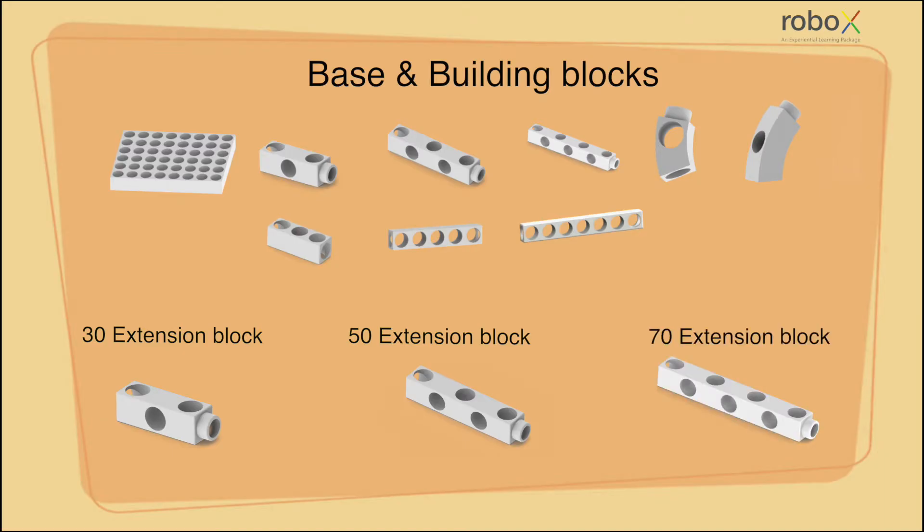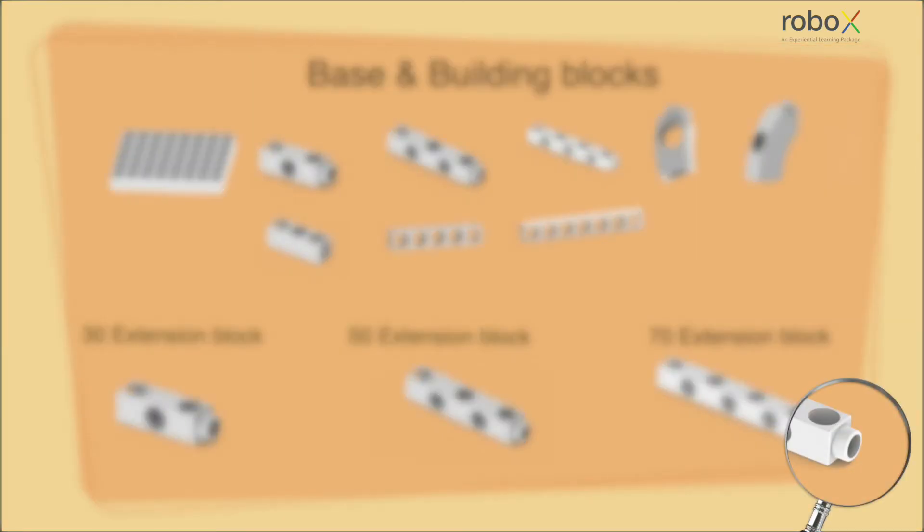A 70 extension block contains seven female connecting points: three along the two sides of it and four along the other two sides of it, with a male extension point at one end of it.